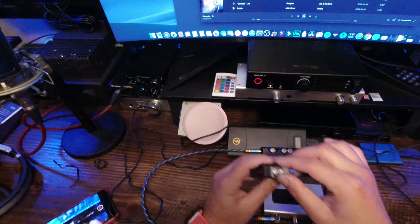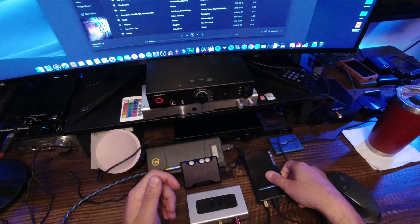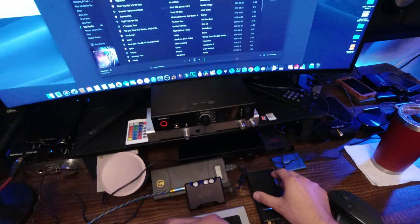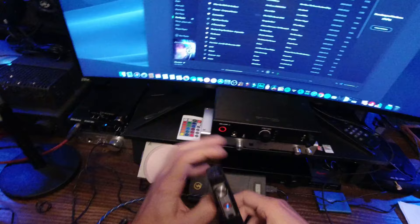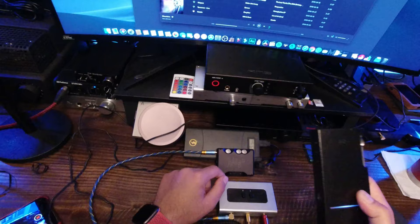It's also nice to have a mechanical volume wheel here — you can actually see an indication of what the volume is doing, other than guessing from the colors like on the Mojo. The rumble on this song is there but it's not particularly prevalent on the Q5. Volume-wise it's at about 3 o'clock with the 660S, but the Q5 is not a particularly powerful portable — it'll drive headphones but not all of them.